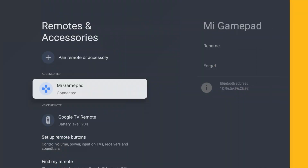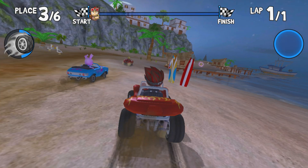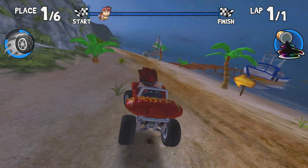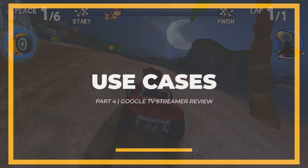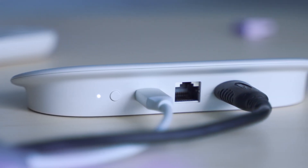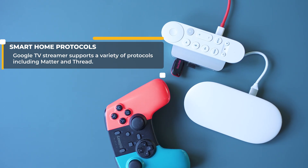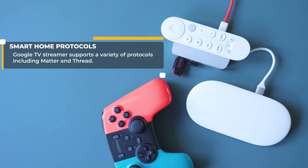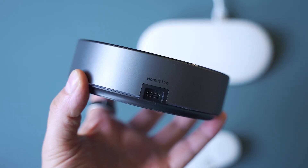In most cases you would need a joystick, and there are multiple compatible options as long as you use the Bluetooth protocol. All of this could be quite fun. Concerning the main use cases, this is where the Google TV Streamer shines. First and foremost, it is among the most advanced Google Home hubs you can think of. All the devices controllable via your smartphone setup can be easily accessed via the interface. If you are into smart home features, then the fact that the device supports both Matter and Thread protocols is great news.